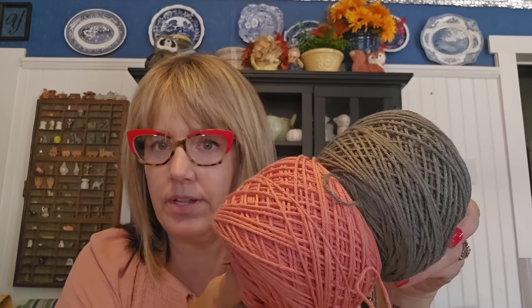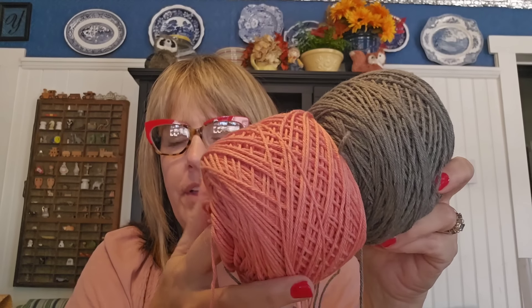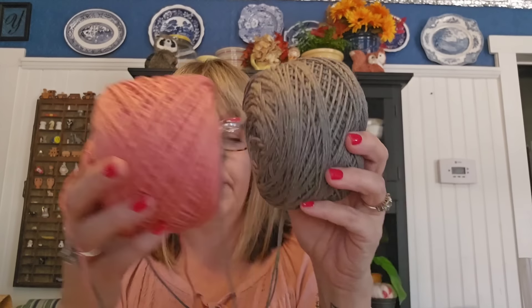I got two other colors at the Tinsmith's Wife to make washcloths as well. I thought the dark color would be really good for taking makeup off. And then I thought one of my daughters might like some washcloths in the other color — it kind of reminded me of her — so I thought I would make some for stockings this year.